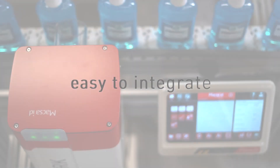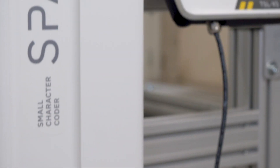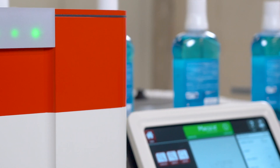Easy to integrate. The new digital Galvos and Drivers, together with its new dual processor, makes it easy to be integrated, even in the most demanding production lines.